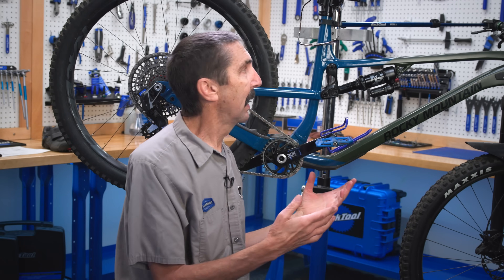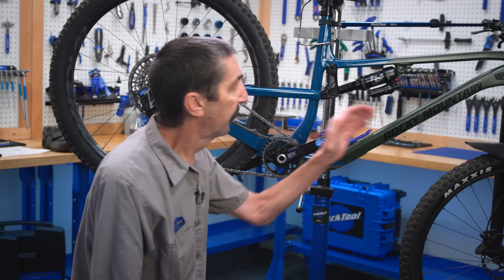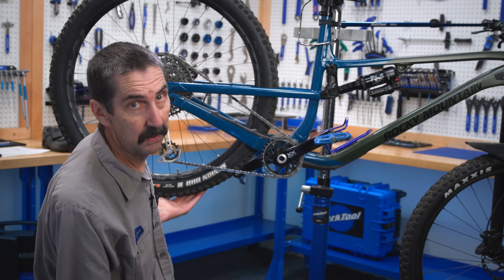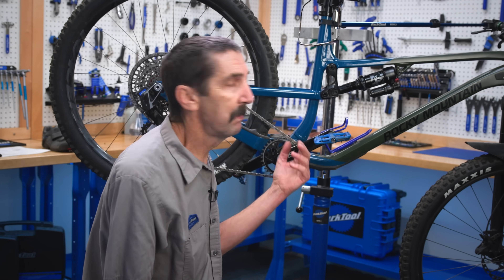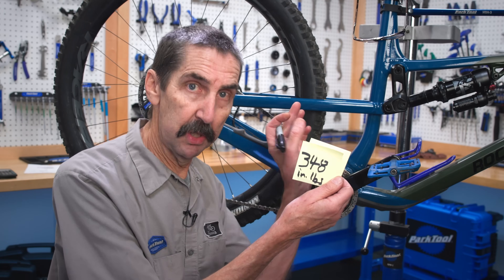I want you to start seeing levers everywhere in your life and in your bike. Let's see how my work flows through the machine to where the rubber meets the trail. This is the math you do every time you ride — it's math you can feel. Let's put some numbers to this.